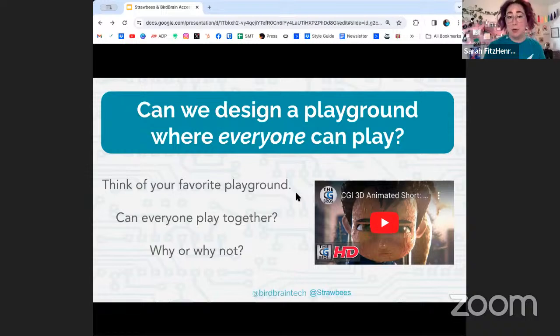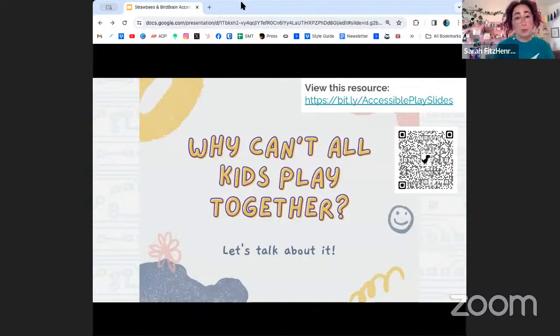Linked here is an animated short called Ian. I used this when I introduced this unit to eighth graders. It shows a student named Ian who is not able to play on the playground with his friends. In a powerful, nearly silent film, it shows how it makes Ian feel to not be able to play, how it impacts his classmates when they realize he can't play, and the ways they can come together. It's a very powerful way to introduce this concept.